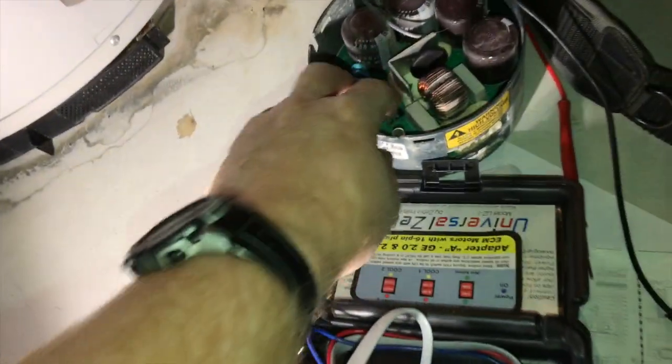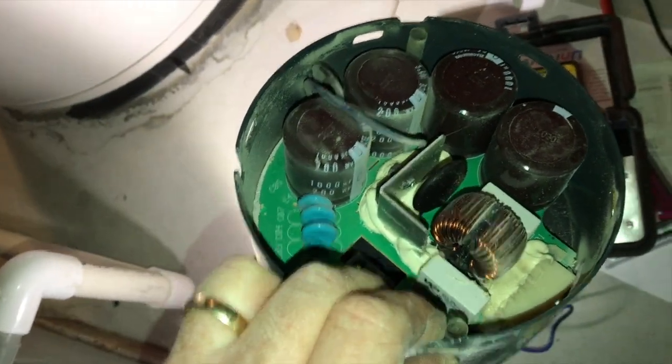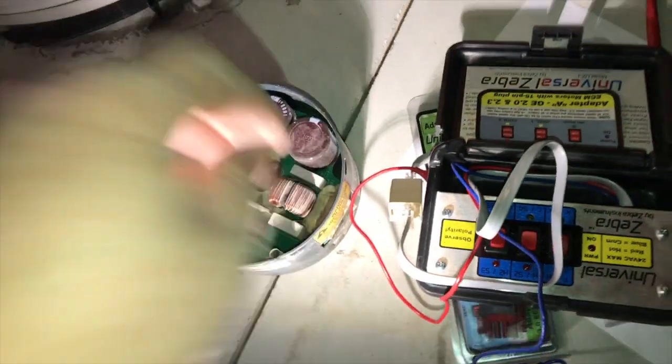One last bit of caution for anybody trying to do this themselves at home: that warning label is real. If you take the ECM control module off the back of the motor and put your fingers inside - even with no power connected to your furnace - you will zap yourself, and it hurts. Have a good day.